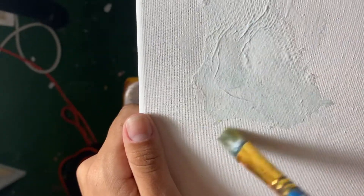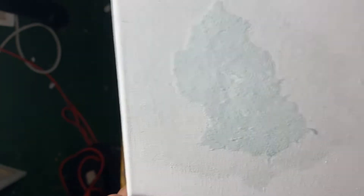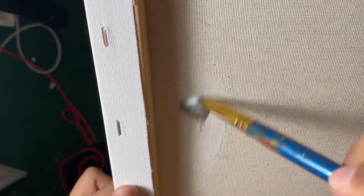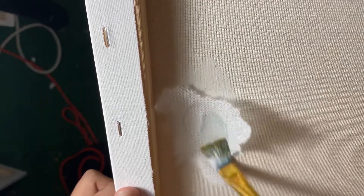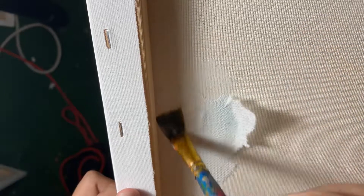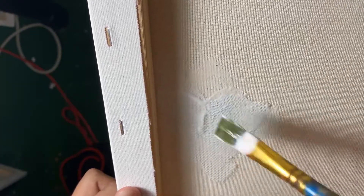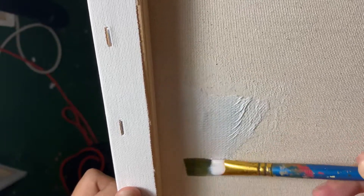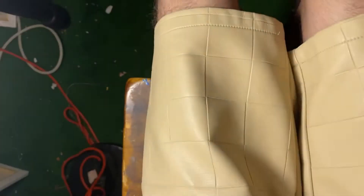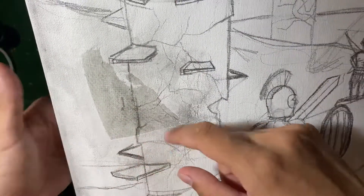Even if there are little minor wrinkles, it really doesn't matter because they're going to be mostly unnoticeable. Use your paintbrush just to smooth it out. After that's done, you're going to flip it over, and on the back side where that patch is, you're going to do exactly the same thing — this just makes it stronger. Imperfections like this actually prove that a painting was made with love, so they're a good thing. After about 15 minutes, once it's fully dried, you can start your actual drawing.